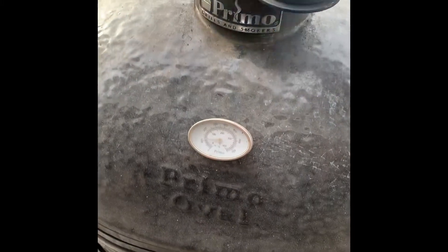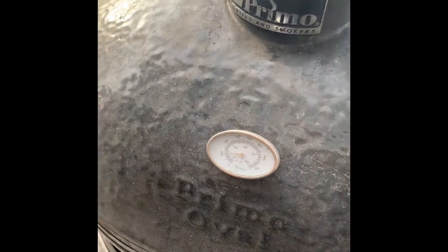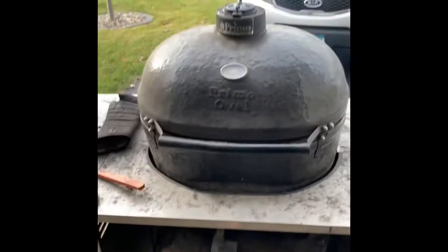The temperature still isn't quite high enough to where it needs to be, so what I'm going to do is slap the Cyber Cue on there to get the temperature going and get it to where it needs to be.